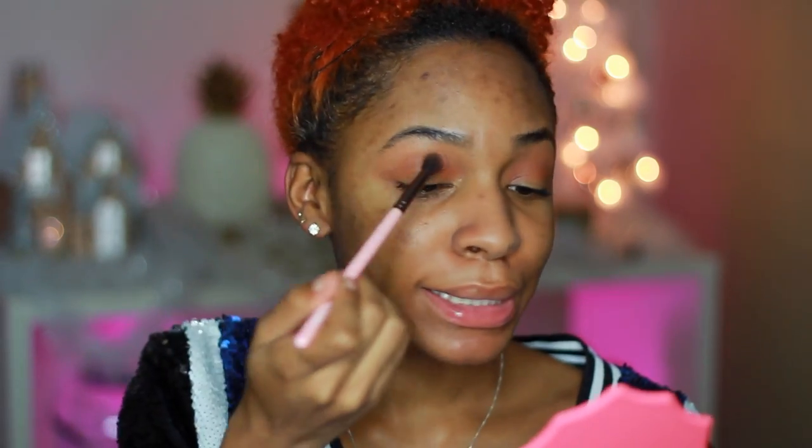I call this my baby maker smoky eye because this smoky eye really gets things heated. I'm not gonna do my lower lash line until after I do my concealer and all that. It's better to start off with less and work your way up to more as you progress with the look — if you put on too much at once you're gonna have a hard time blending it out, so be careful.